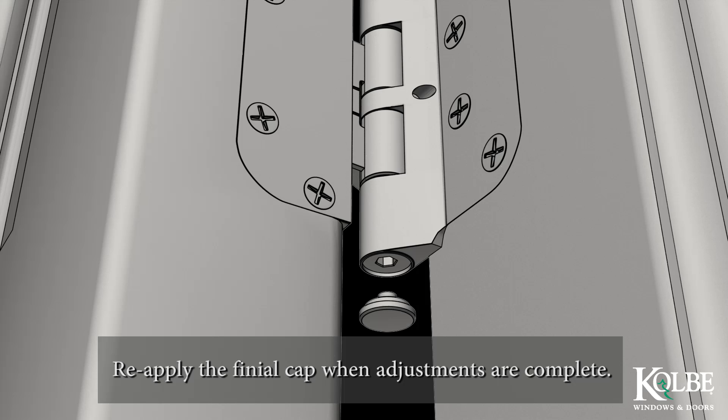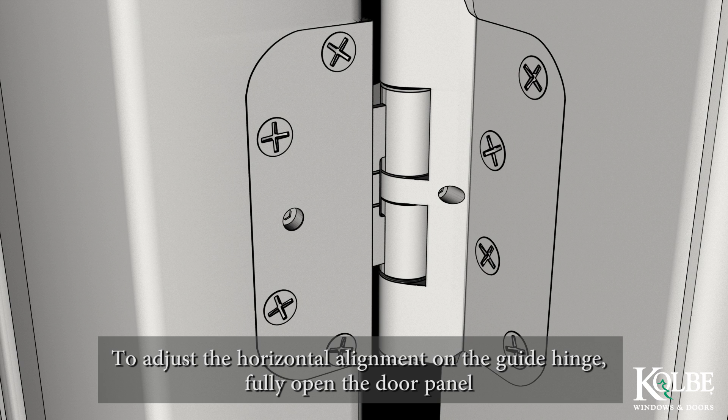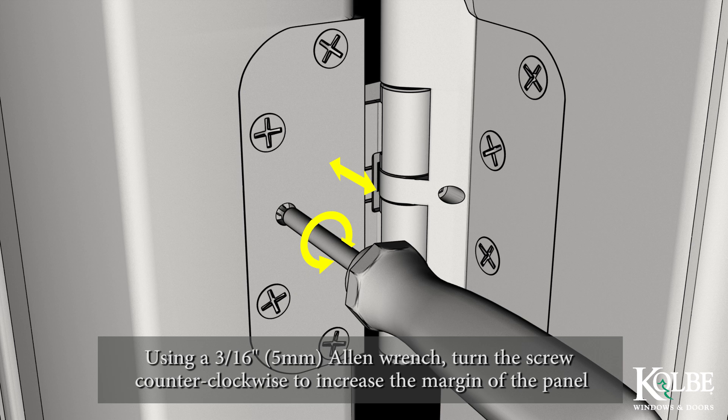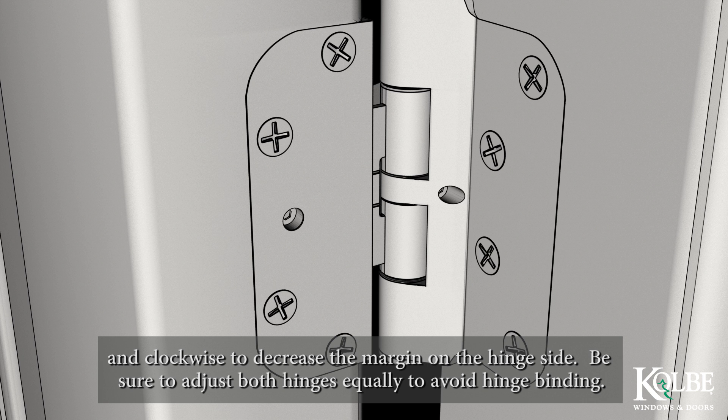To adjust the horizontal alignment on the guide hinge, fully open the door panel and look for the adjustment screw on the face of the hinge leaf. Using a 3/16 inch or 5 mm Allen wrench, turn the screw counterclockwise to increase the margin of the panel and clockwise to decrease the margin on the hinge side. Be sure to adjust both hinges equally to avoid hinge binding.